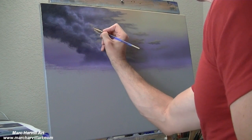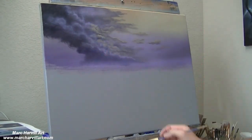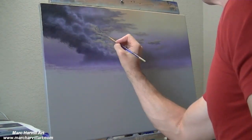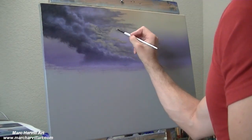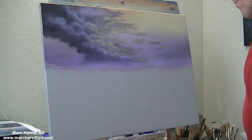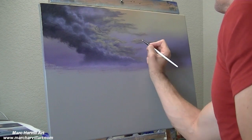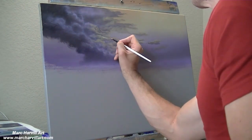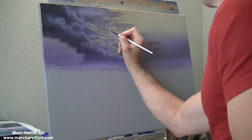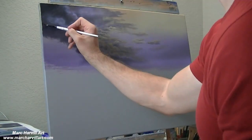I've switched to a smaller filbert brush now for a little bit more control to go in and start to create just a little more shape around the objects. I'm trying to create a little bit of three-dimensionality and make sure my edges are nice and soft. Just adding a little more definition and detail in these clouds.